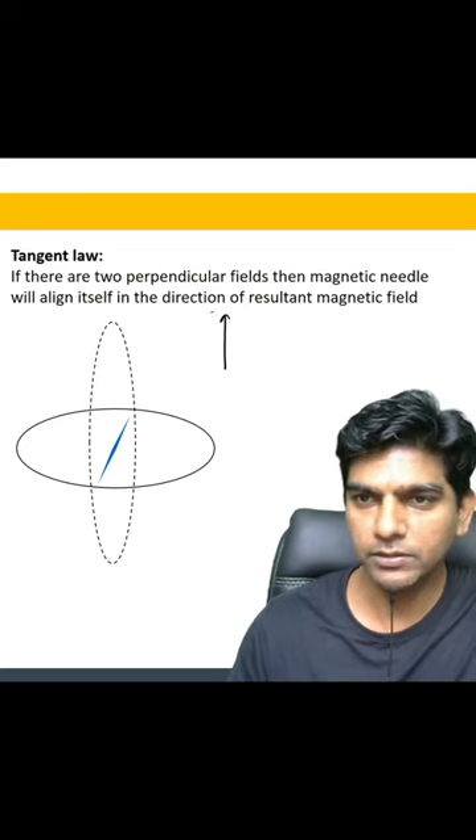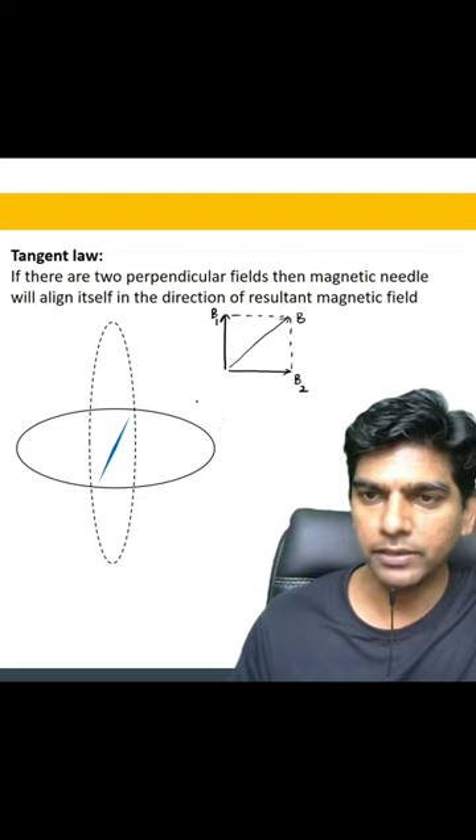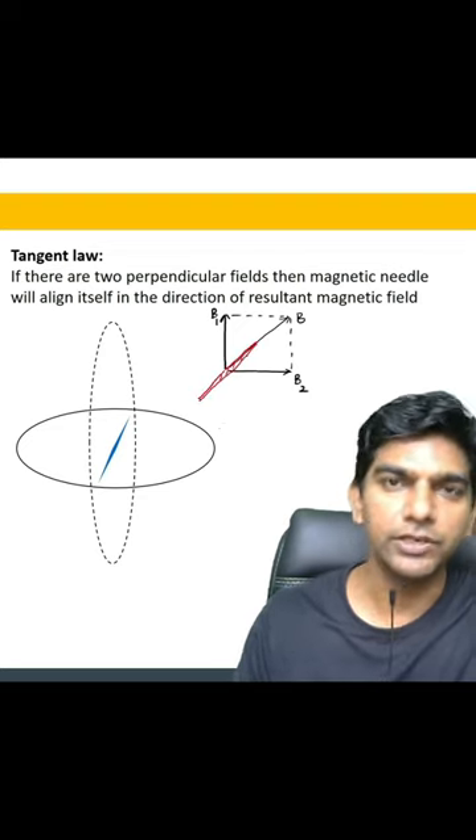Let's see — if we have two magnetic fields, say B1 and B2, the resultant will be along the diagonal, so this is the resultant. So the magnetic needle will align itself in the direction of the resultant. This is the tangent law.